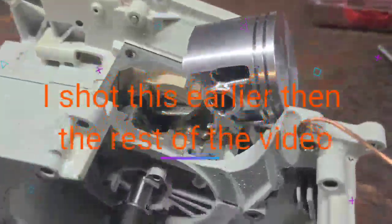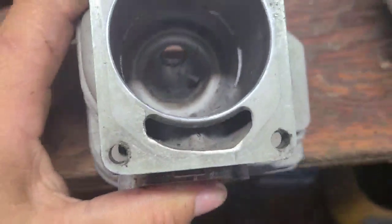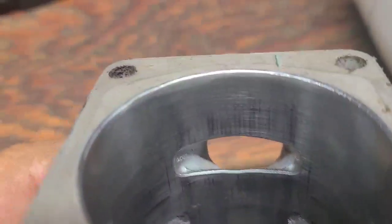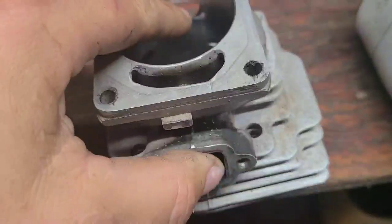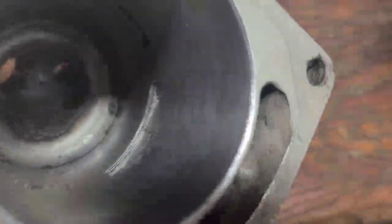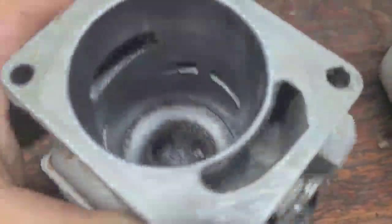Good morning everyone. I'm going to get going on the 461 here - major piston. This is your stock cylinder. Notice the intake - it's actually a little wonky. There's your transfers, lower transfers. Pay attention to these shapes and when I'm done I'll show you what I did.